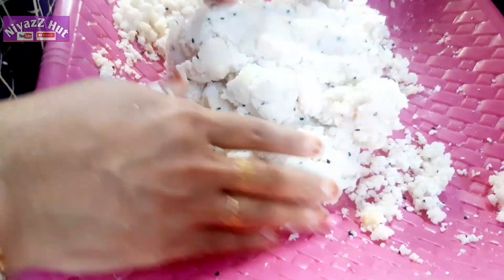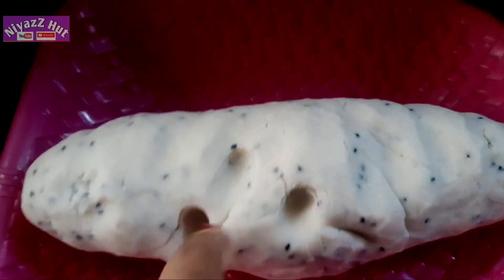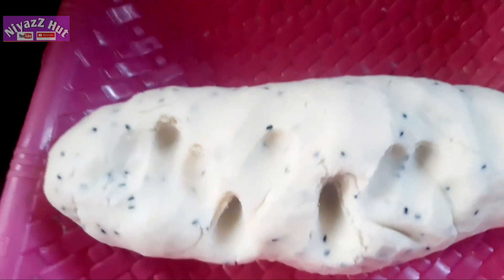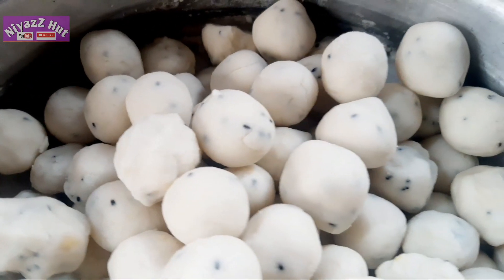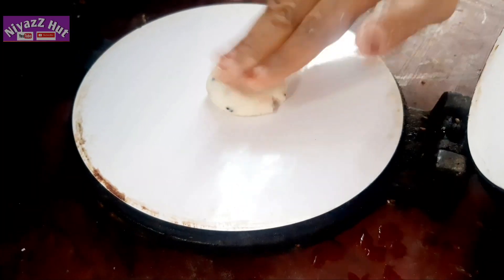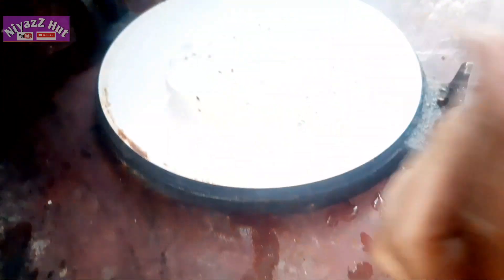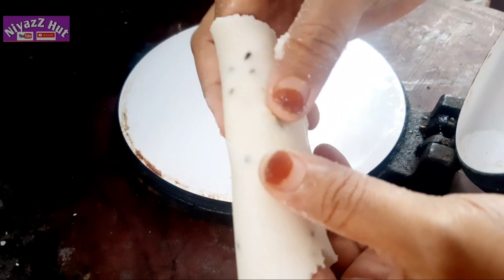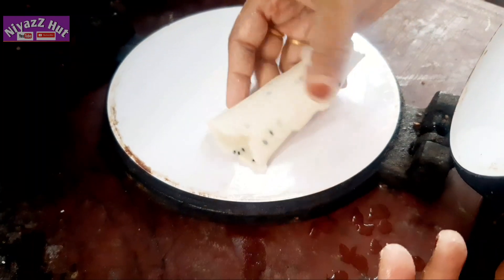We put it in a circle with a little bit. I will add two brushes and a little bit of balls. Put a small piece of garlic on the side.